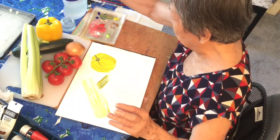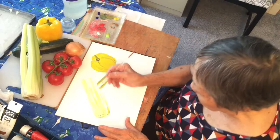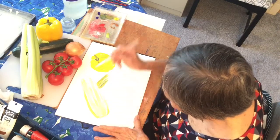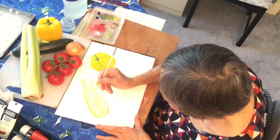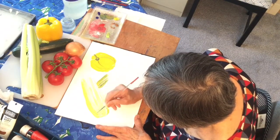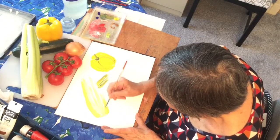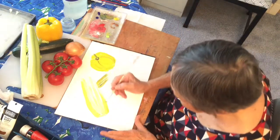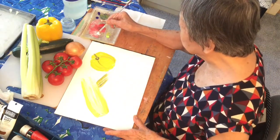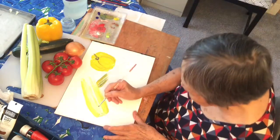Wash your brush if you want to change your colour, and now we can go back to the celery. It's really nice. Your celery is white and green, so you can put a little white in if you want — just a little bit of white to give it a little bit of sparkle where the light is hitting it.